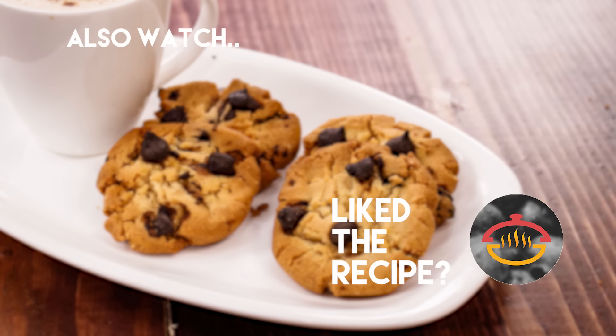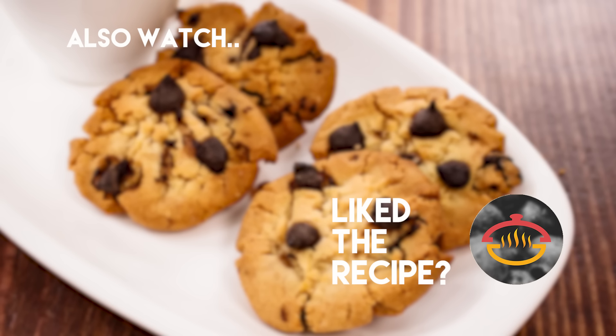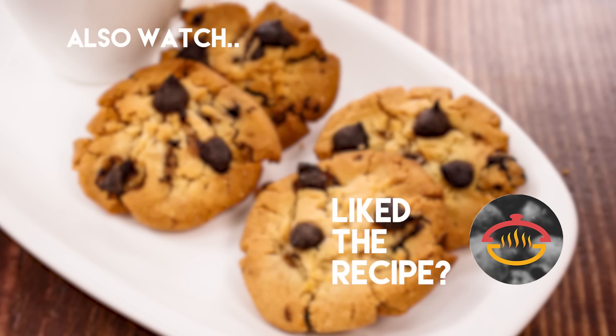I hope you like it as much as I do. Make sure to click the subscribe button and ring the bell icon to get notified. Bye for now, take care, happy cooking!